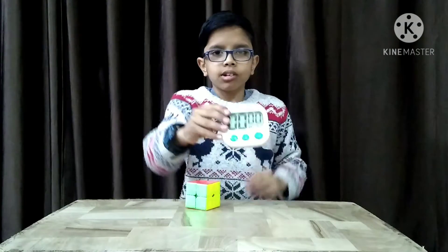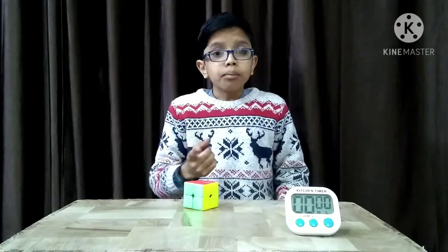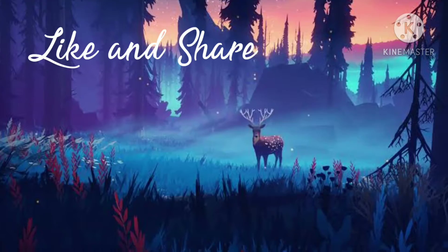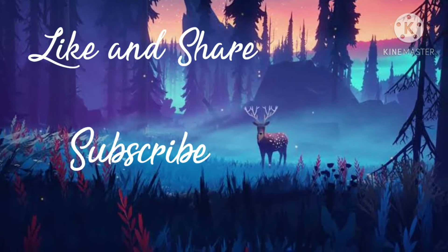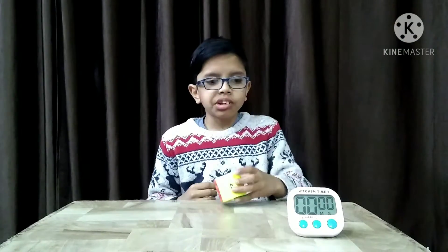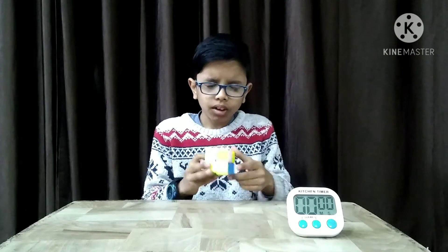I have a timer here to note the time. Please like this video, share this video, comment on this video, and also subscribe to our channel. Now I am scrambling this cube — I will scramble with two hands but solve with one hand. I am closing my eyes.